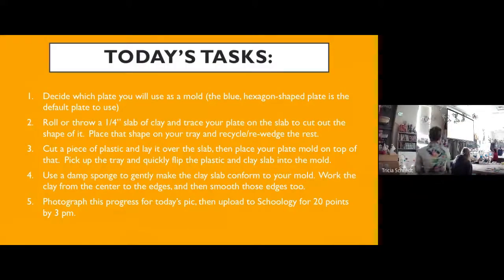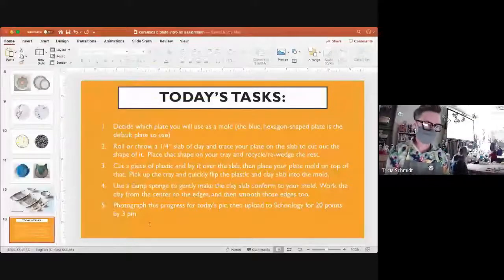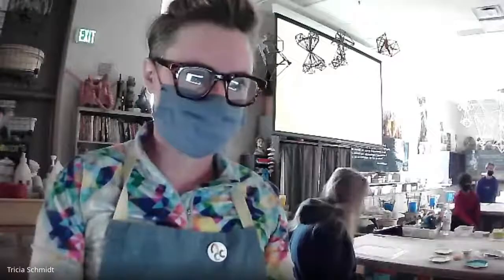Alright, so these are your steps for today — this is what I'm going to demo now. I'm going to lock this up on the screen and call you guys over around table six. Could you turn on the lights for us? I'm going to stop sharing. Keep recording. Thank you.